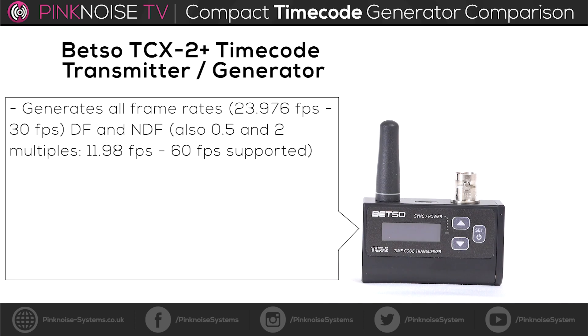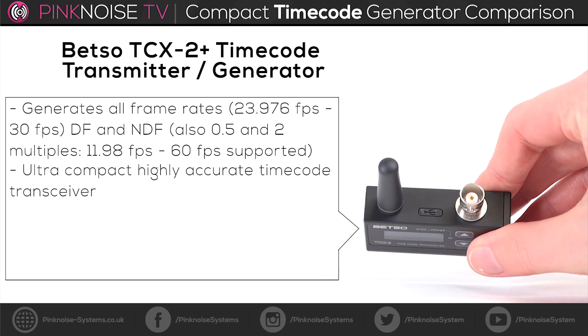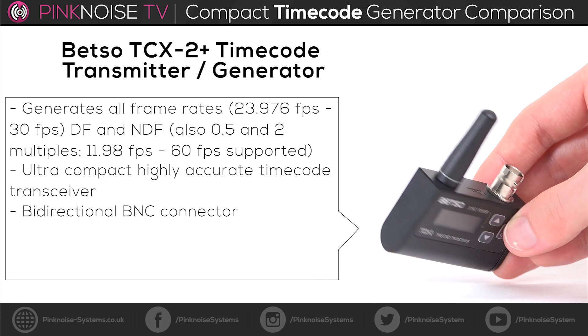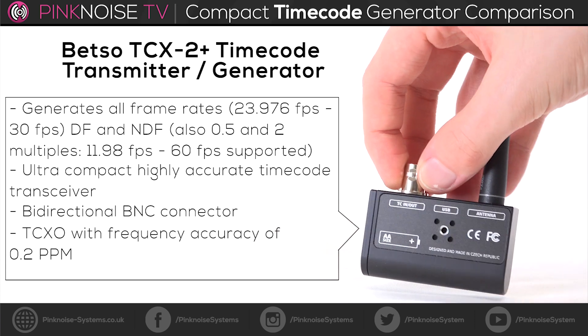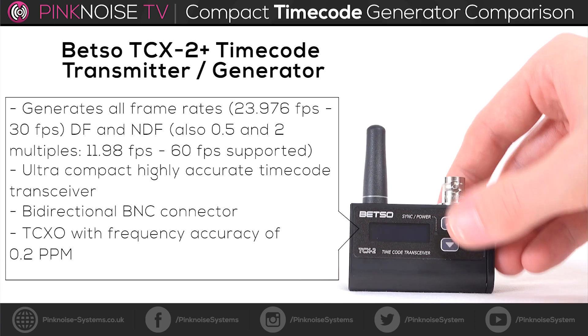The Betso TCX-2 Plus generates all common framerates. It is a highly accurate timecode transceiver. The BNC connector is bi-directional and has a drift of about 0.2 ppm, which is less than a frame.